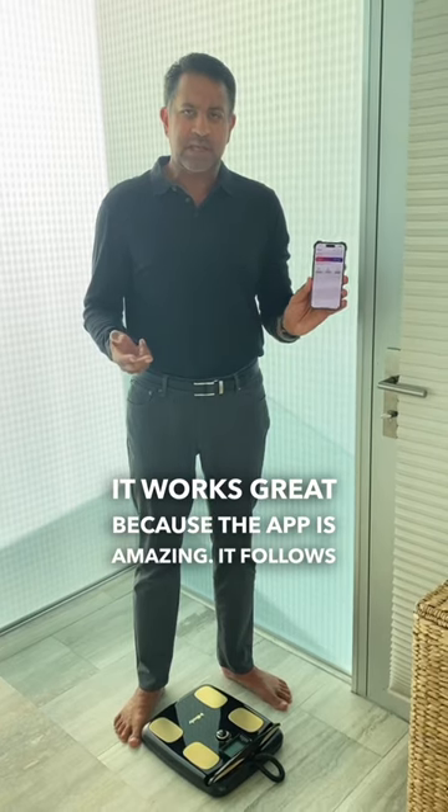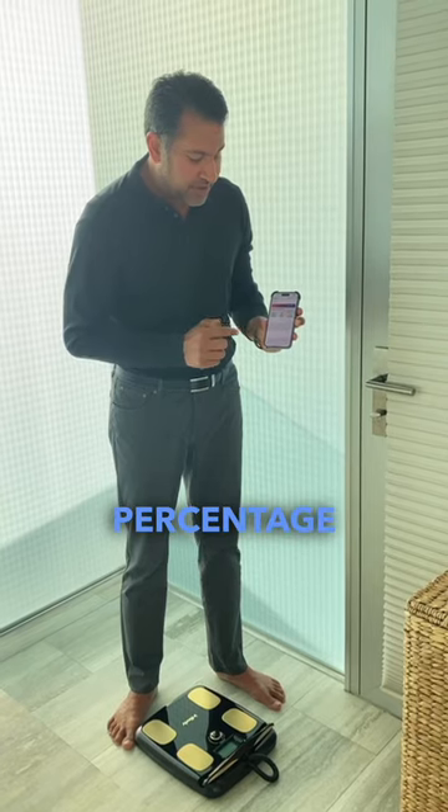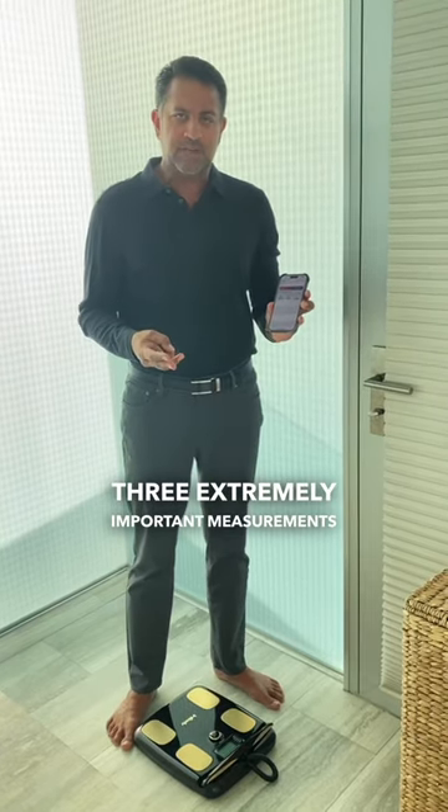It works great because the app is amazing. It follows your weight, skeletal muscle mass, and body fat percentage — three extremely important measurements that you want to follow.